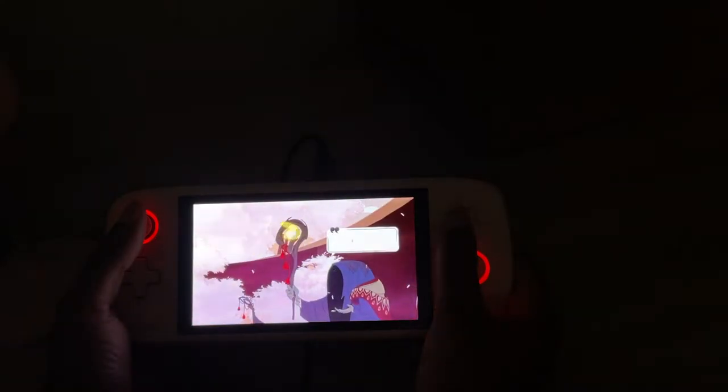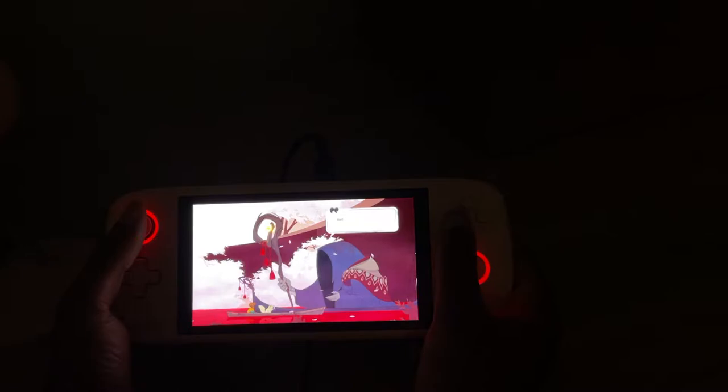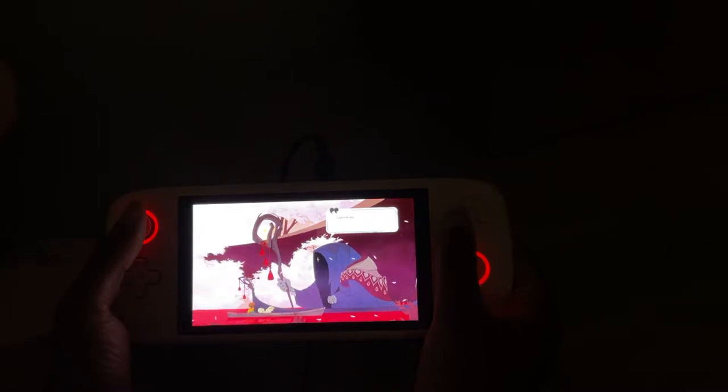I set up my controls to work very similar to the GPD's mouse controls, and I made it so that you can switch between controller and mouse by holding the select button for 30 seconds so that it doesn't conflict with video games.